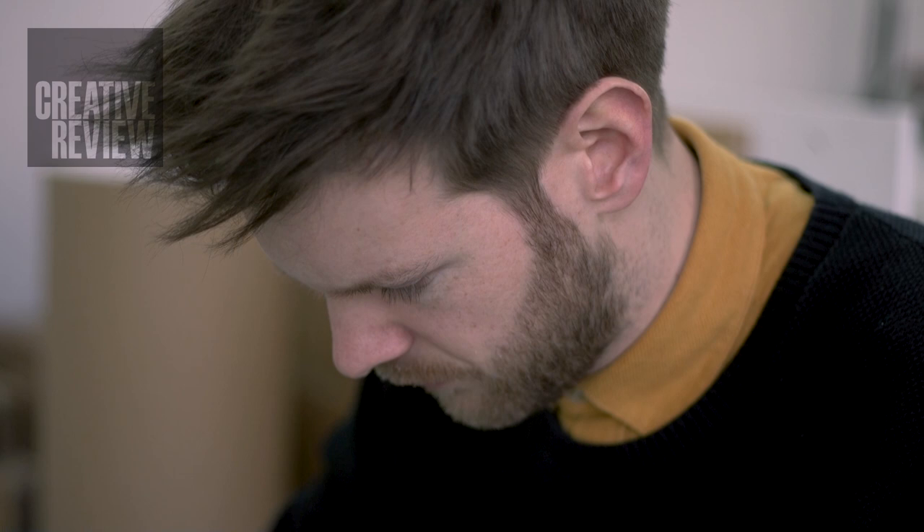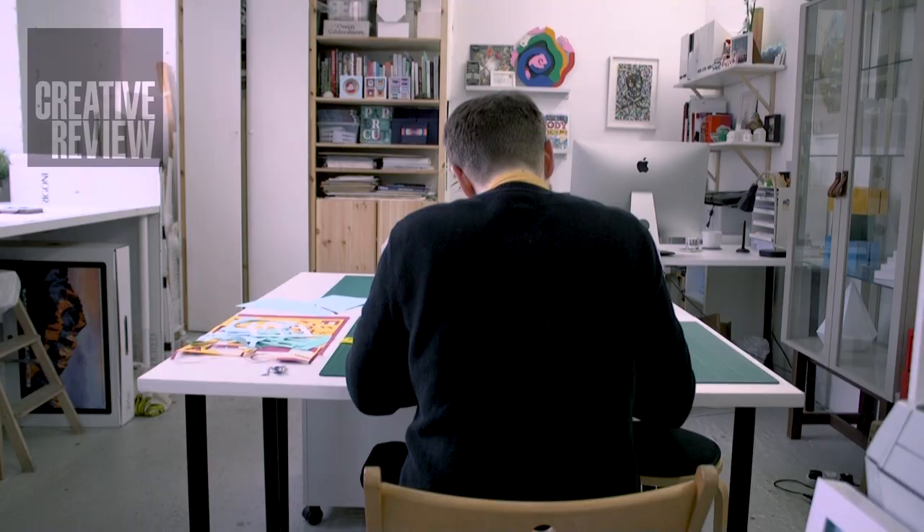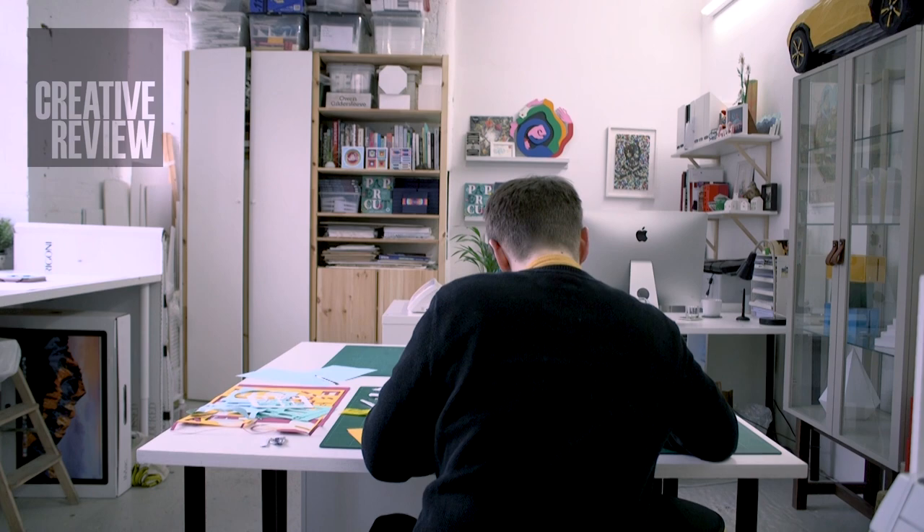Also personal projects are really important to me. They give me a chance to have a break away from client work — and I mean, I really love a commission, I love getting a brief and the challenge that leads to. But at the same time, it's nice doing projects where you don't have someone looking over your shoulder.